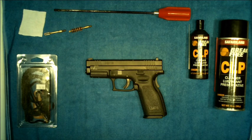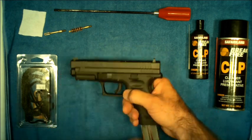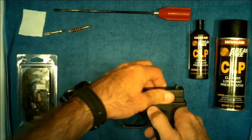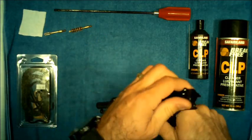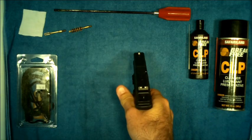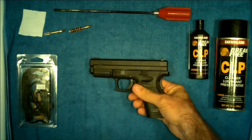As is the case anytime we handle a firearm, before we start working on it, we want to make sure it is considered clear and safe. We've gone through proper clearing and safe procedures in earlier videos and we're going to do the same here before we begin. Drop the magazine, put it aside, rack the slide open, visual inspection, physical inspection, drop the slide, point at the ground and squeeze the trigger. Firearm is now considered clear and safe.